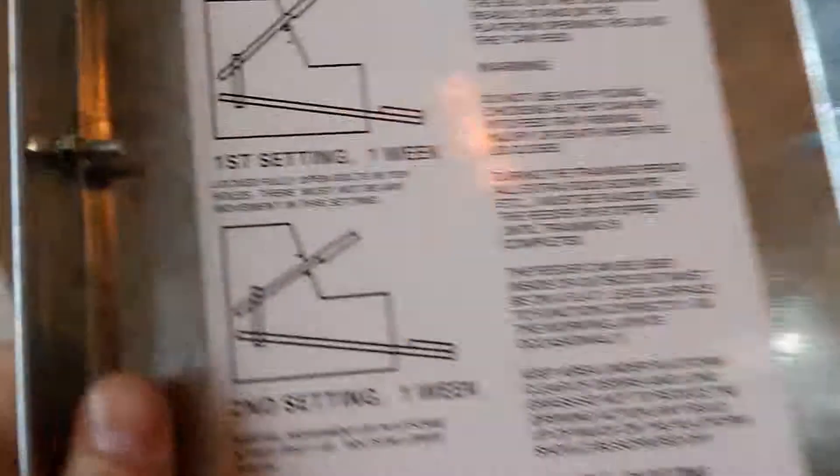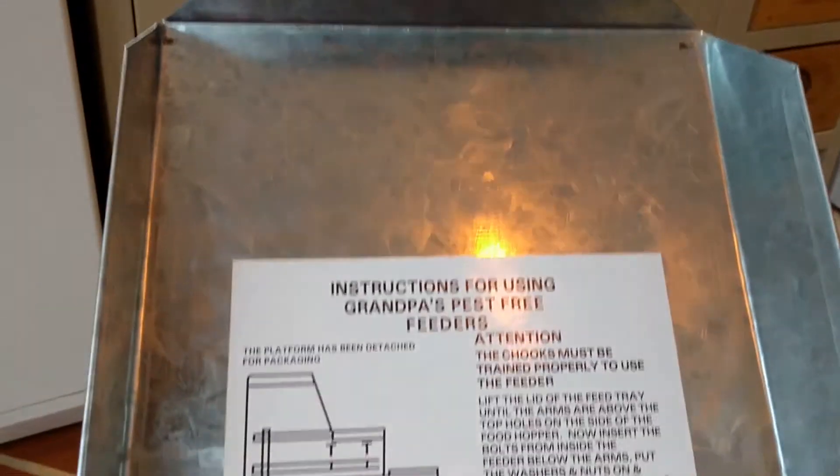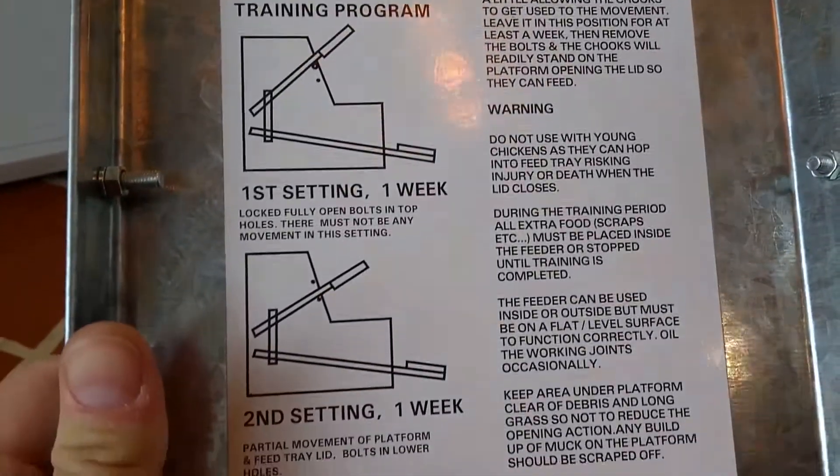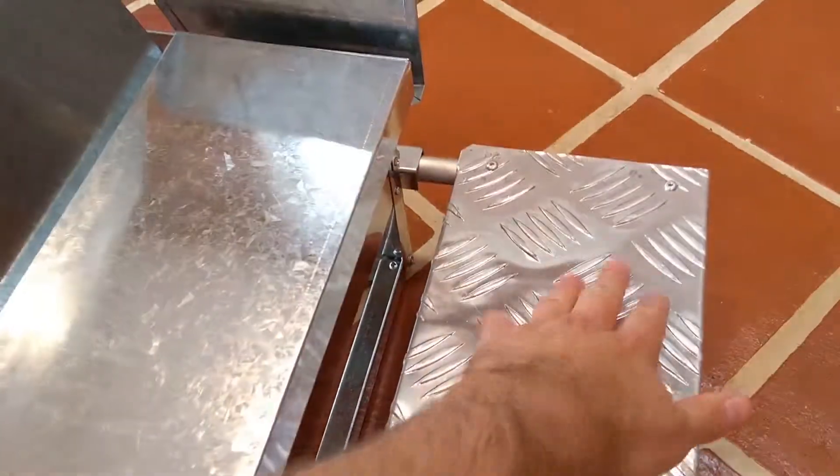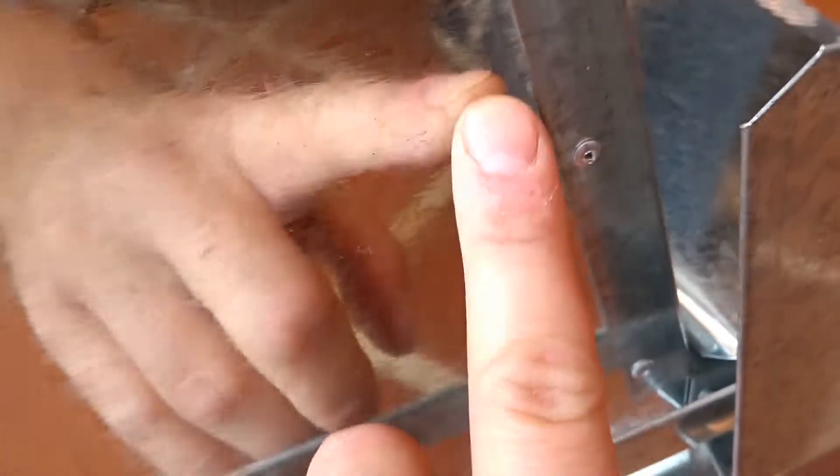The instructions lead me on to the training program for when your chickens are new to it — it's a whole 'pasture-free feeders training program.' Because the treadle can clatter quite loudly when it comes down, it can scare your chickens at first. With old feeders we'd put a brick on to keep it permanently open until they got used to it. What they've done here is provide these handy little bolts that you can flip around and invert — on this end they stick out and stop the treadle from dropping down. You've got a first position which holds it high, and another position so you can gradually lower it.